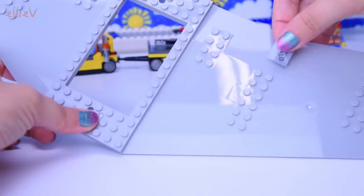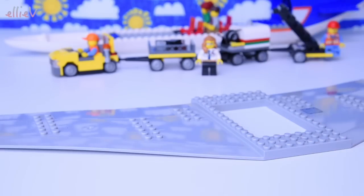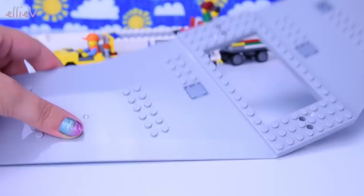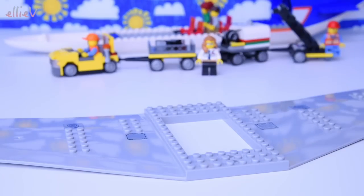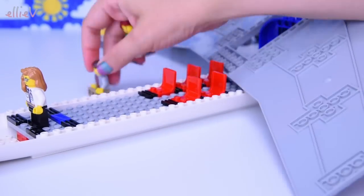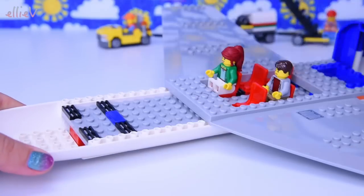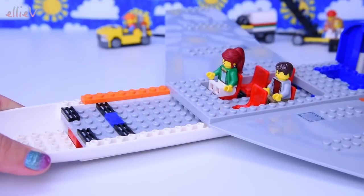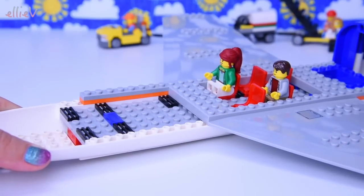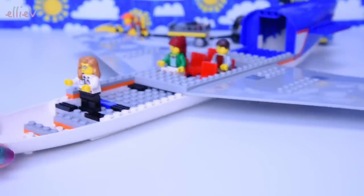Look at that wingspan — that is just huge. We've got some stickers on there too: the fuel inlet and a little hatch of some sort, maybe to get to the electricals. And another fuel inlet on the other side. Let's put this on — we might need to move the passengers out of the way. And the pilot is waiting very patiently for the cockpit so she has somewhere to sit.